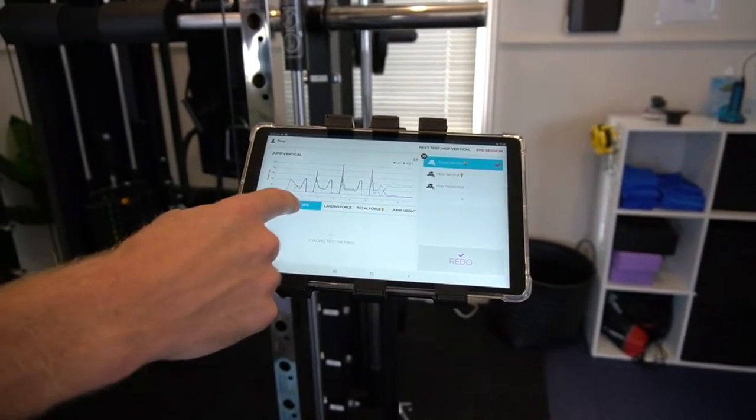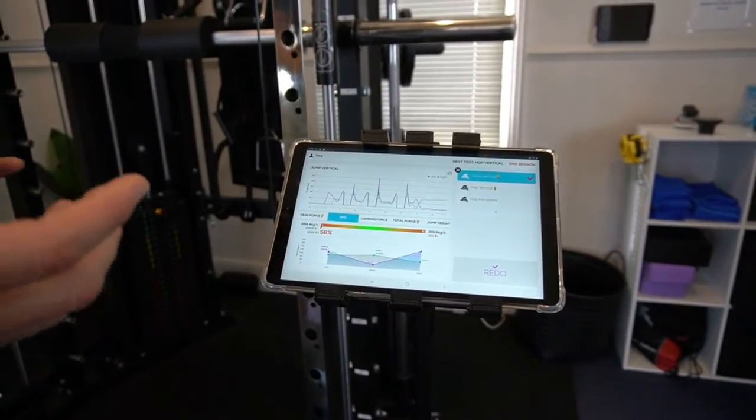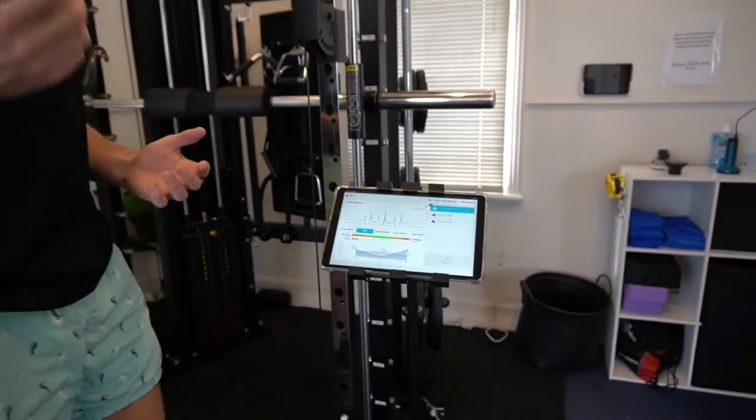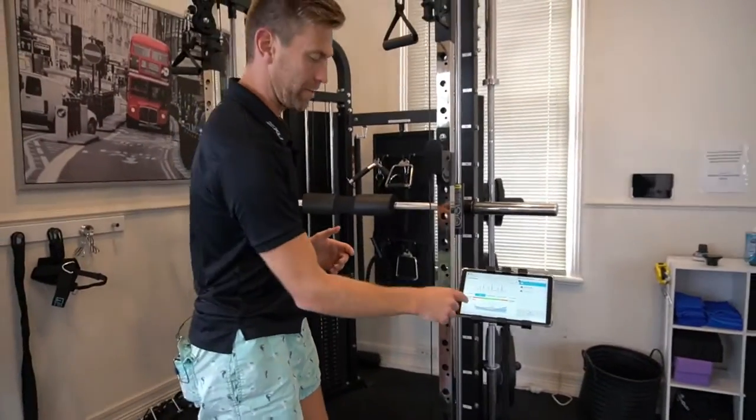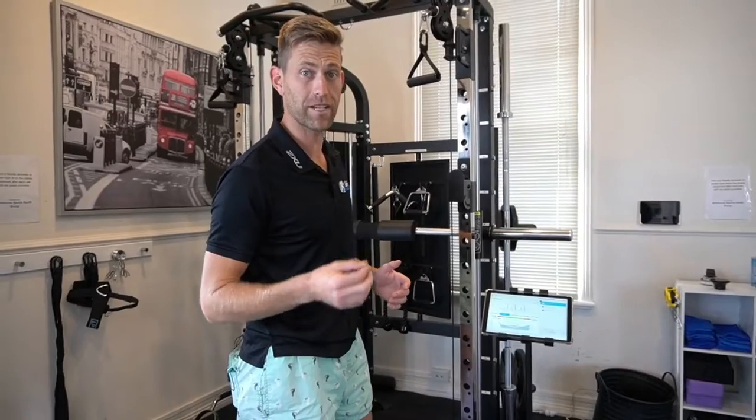And then the rate of force — I'm a lot faster on my left side, so my right side is sluggish and not allowing me to push off as fast as I could. My left is definitely my favorite leg, and that lack of rate of force can be an injury risk.